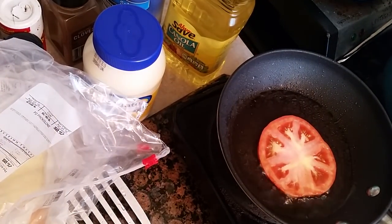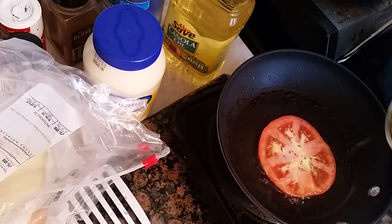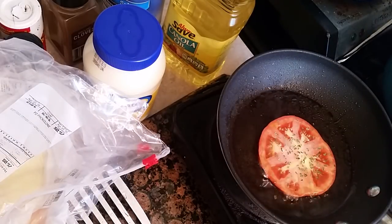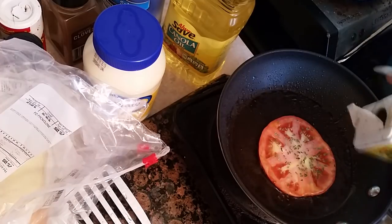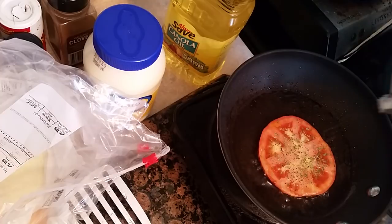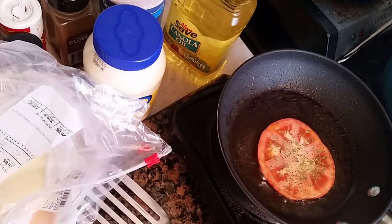Now we are grilling our sliced tomato. I'm going to add some parsley on there, just like this. You can put any seasoning you want on there — if you want to put crushed red pepper, you can put that on there. I'm putting some black pepper and some salt as well. And we're going to let this finish grilling.